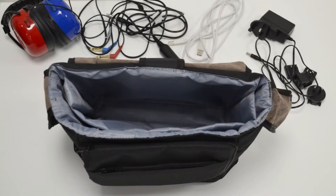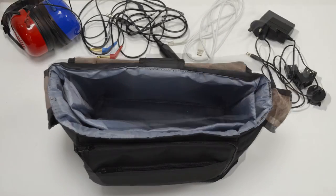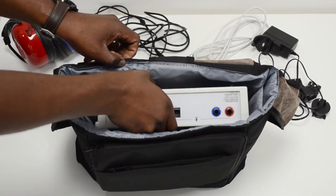First, take your carry case and insert the device using the divider. This will protect it from accidental knocks.